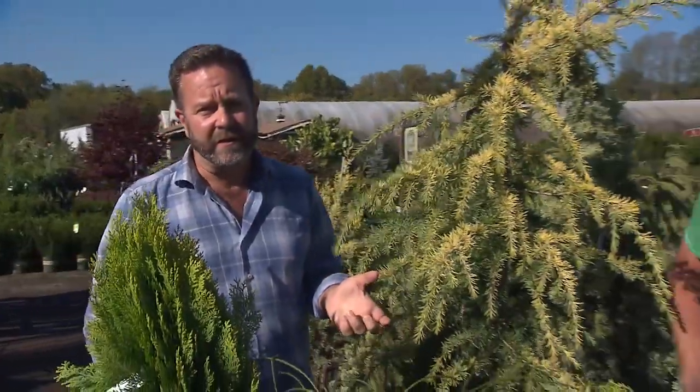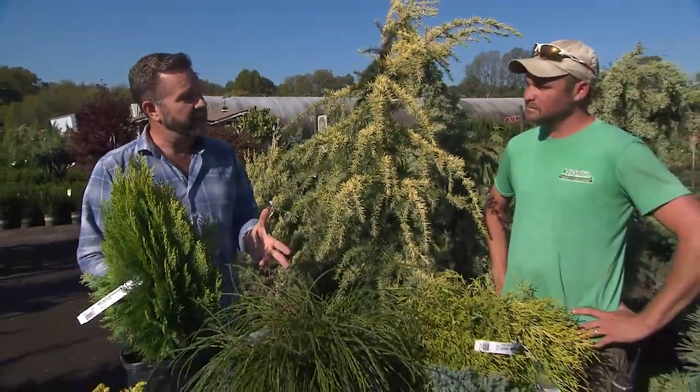As autumn turns to winter, my thoughts often turn to plants that will give me interest for the autumn, winter, and very early spring months in my garden. Today I'm at Bates Nursery with Austin Lowen and we're going to talk a little bit about conifers.